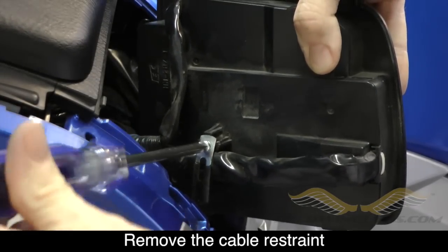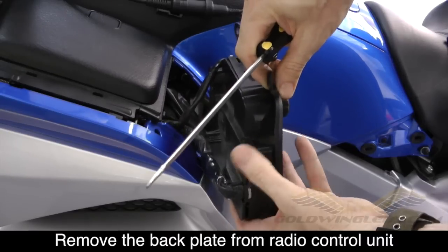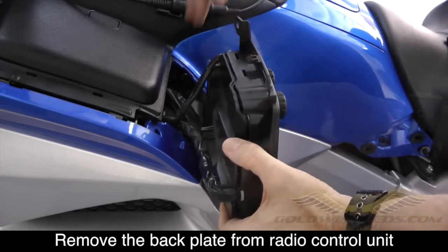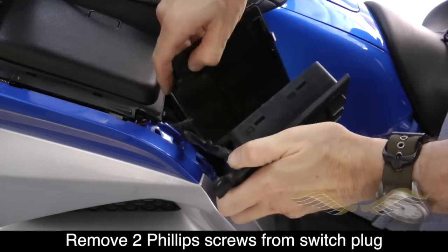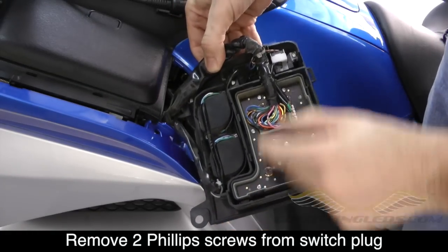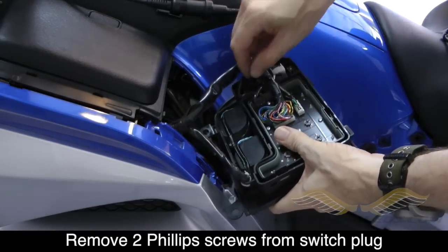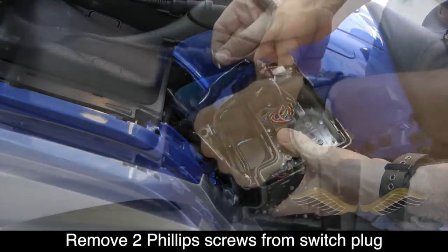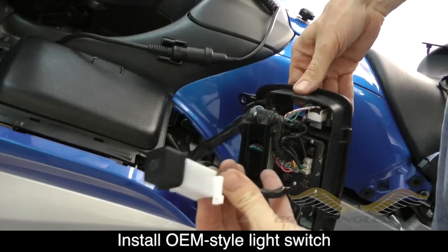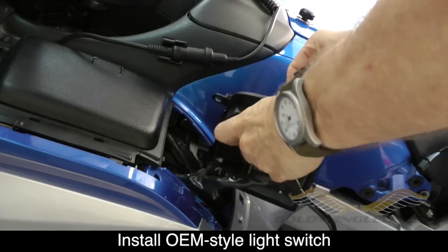Next, remove the cable stay — it's just a Phillips screw. Go ahead and remove that, then you can pry open the back. There are some little slots and if you use a flat head screwdriver you can pry off that back piece. Now by moving the cables out of the way you can see where there are two little Phillips screws that hold the blank — a placeholder for a switch — in place. Remove those two screws, the blank will come out, and then simply insert the OEM style switch in its place and use those same two Phillips screws to hold it in place.